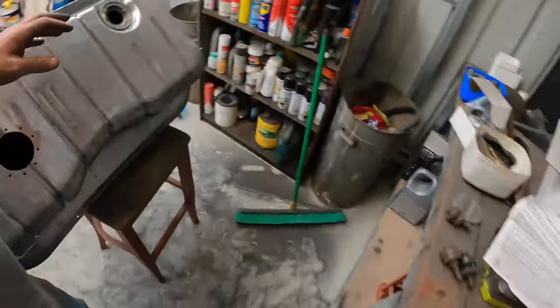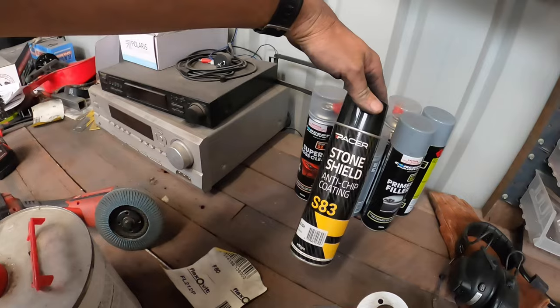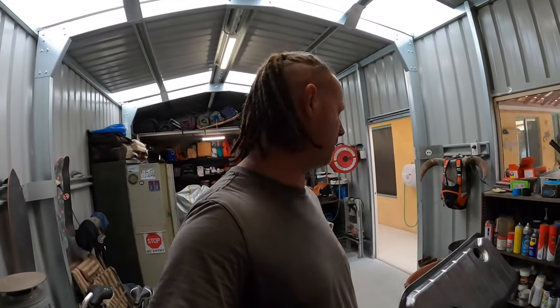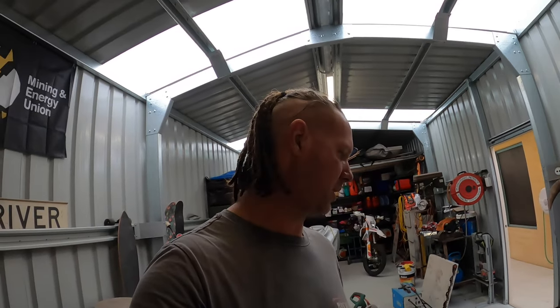We're using a rough textured stone shield anti-chip stuff on the bottom anyway, so most of that will be covered. I'm looking forward to seeing how it'll come up. I'll give it a clean, decide whether I'm going to paint it in halves — do the top half and then the bottom — or just hang it by wire and do three coats of high fill all at once. We'll see how we go.